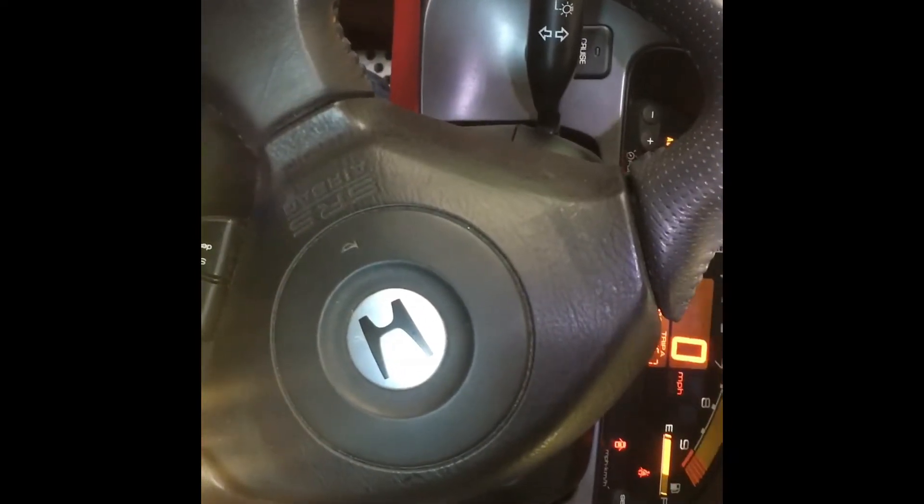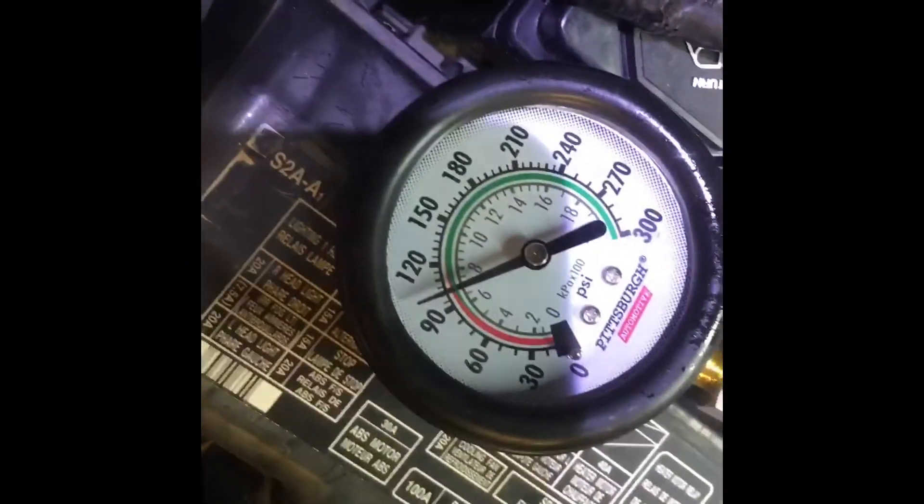Cylinder three. All plugged up, zeroed out. That one's a little lower. I might give that one another crank just to see.